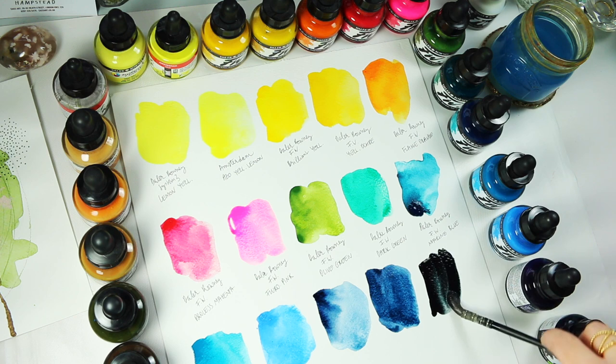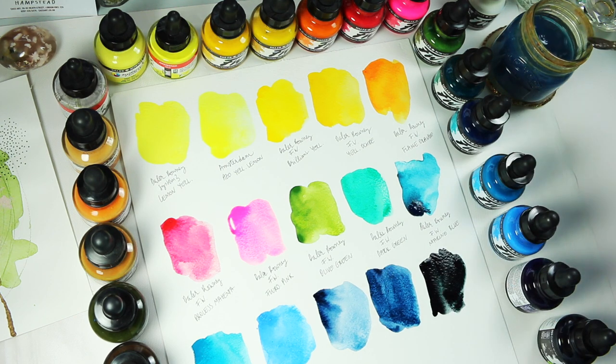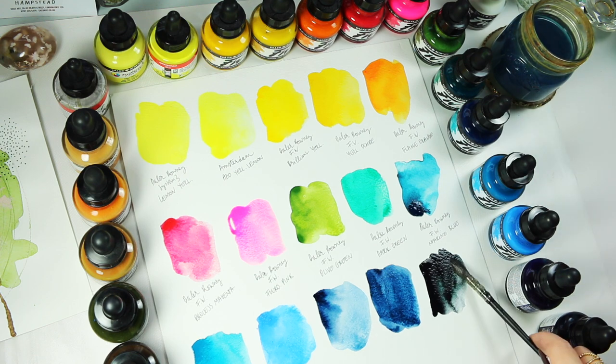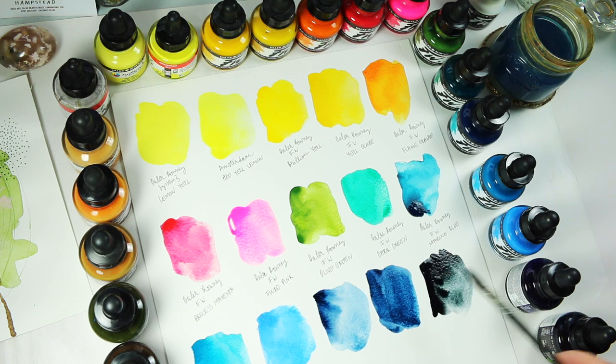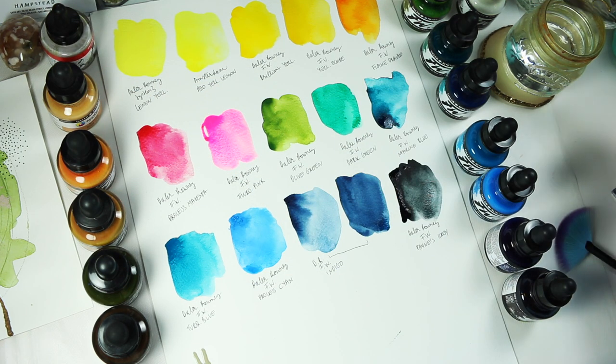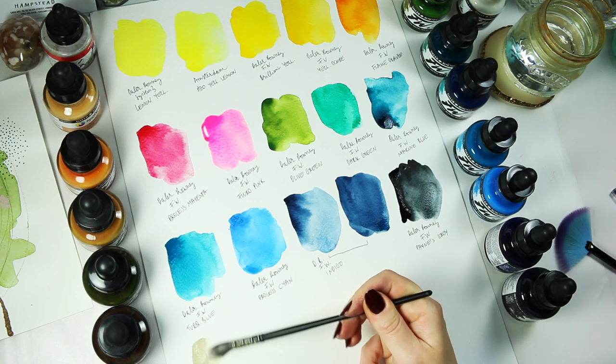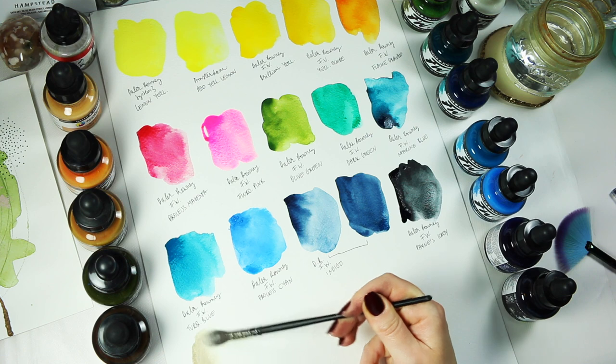Then we have Payne's Grey — one of my top favourite colours out of this line and in general across any medium, be it watercolour, pencils, etc. It's gorgeous in the sense that it can be built up to a very intense colour, similar to that Marin Blue, and then it can also be watered right out.